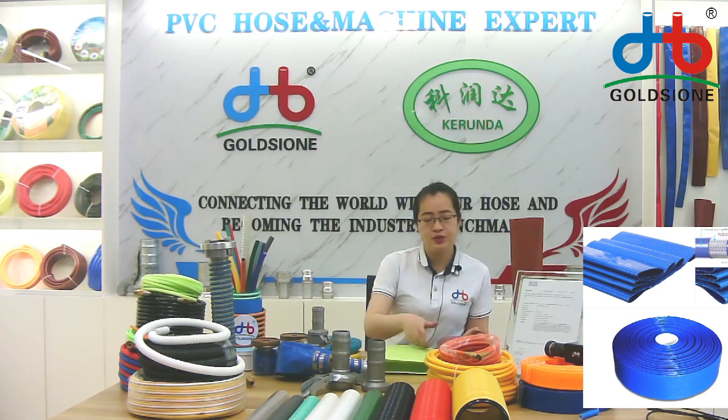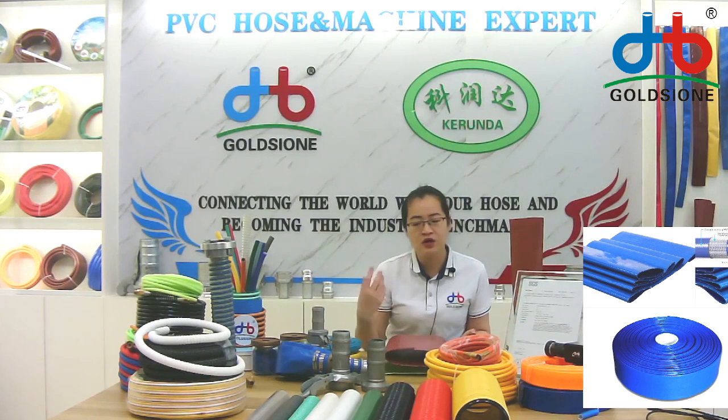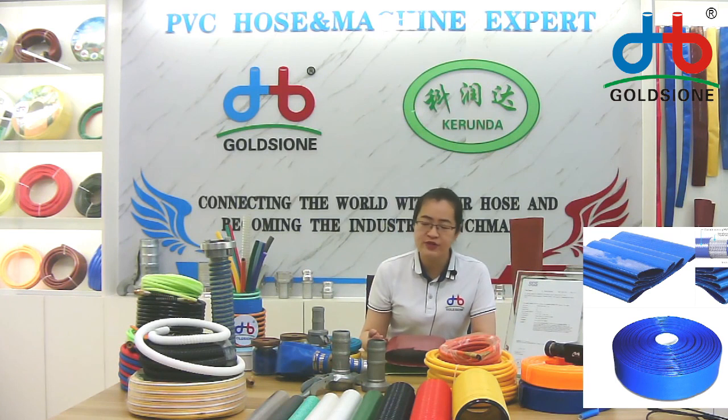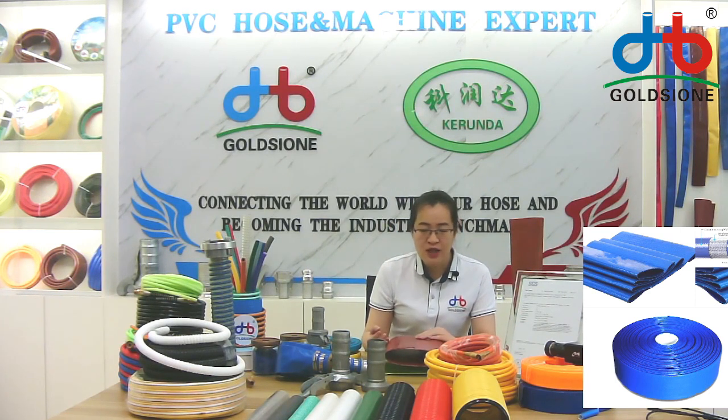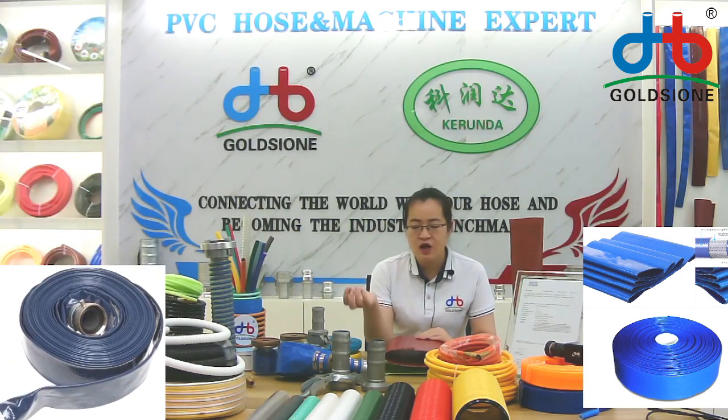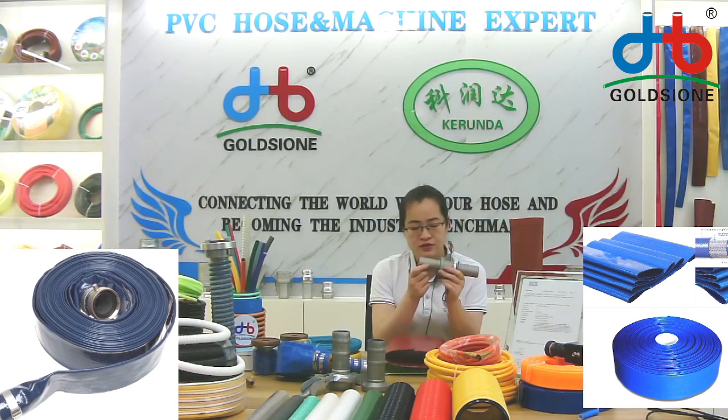This afternoon we will introduce our advantage of assembling fittings, because we have developed and tested many times to find how we can assemble the fittings with the hose better. Now we add glue with the fittings and the flat, and use clamps to tighten it. The water will not leak from the connecting area.